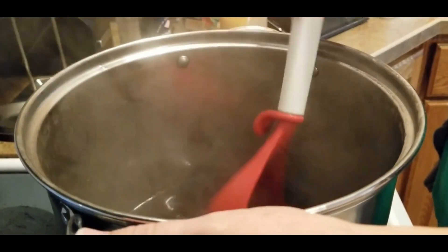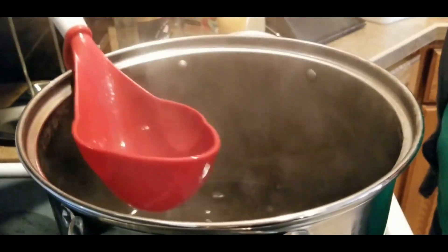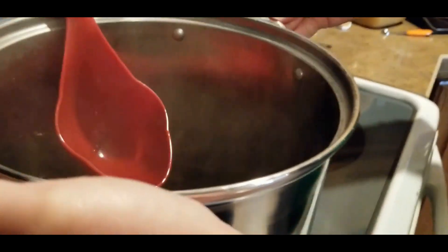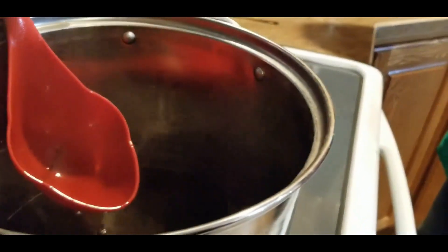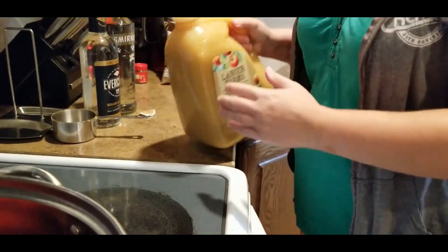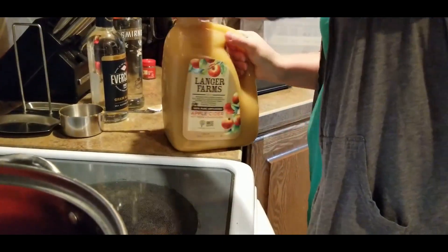Okay, the sugar is pretty much melted. We're going to move this over off the heat and go ahead and pour in the apple cider. The recipe calls for a full gallon of apple cider, so we get to go ahead and put this whole thing in.